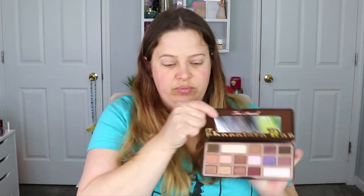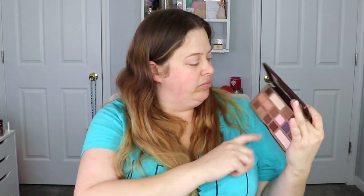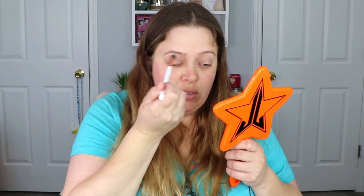Going in with the Too Faced Chocolate Bar palette, I am taking a fluffy brush and taking the shade White Chocolate and putting it all over my lid. Then I'm taking the shade Milk Chocolate and working that on my outer corner and into my crease.